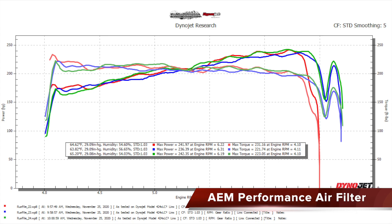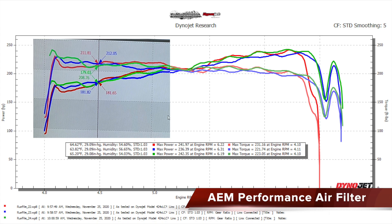Finally, we look at the AEM performance filter — first run red, second blue, third with hood open green. This graph looks very consistent with no significant difference between hood open and closed. It's also the best-looking graph in that the engine climbs steadily all the way through the entire power band, only dropping off at the end when it changes gears. First run peak power was 241.97, second made 236.39, third made 242.35 horsepower for an average of 240.24 horsepower. Torque is fairly steady with an average of 225.32 peak torque. At 4,500 RPM: first made 181.65, second 181.82, third made 179.03, for an average of 180.83 horsepower — torque averaged 210.87.